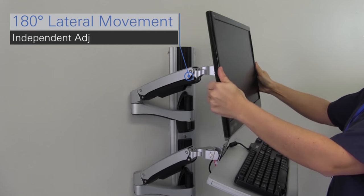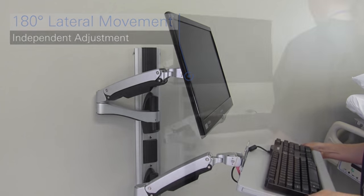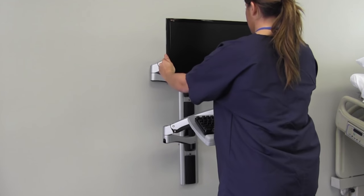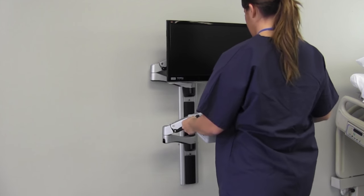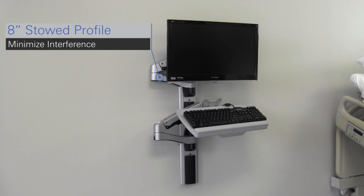The keyboard and monitor arms adjust independently to suit your personal ergonomics. Cables are neatly concealed and the modern sleek finish blends with any room's decor. When it's not needed, the AX Series wall arm stows conveniently against the wall to minimize any room interference.